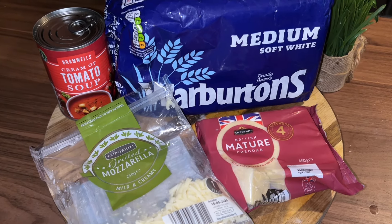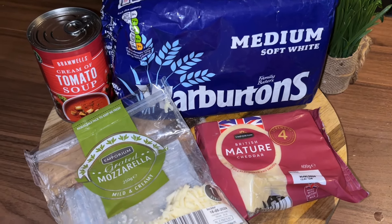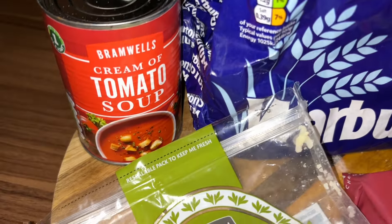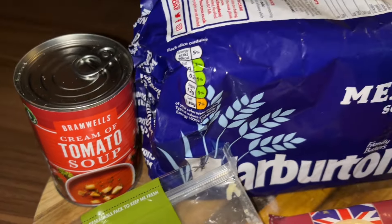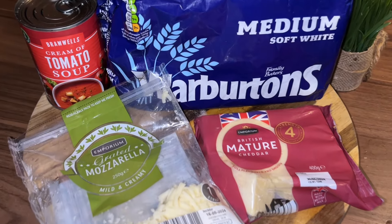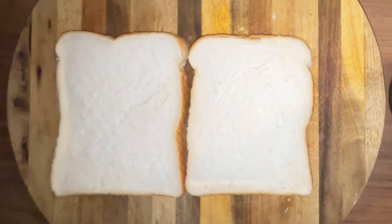Right guys, you can hear that awful weather outside, so there's only one thing for it — some nice cream of tomato soup. And I'm going to make some nice grilled cheeses.